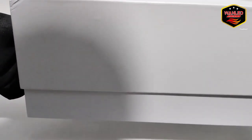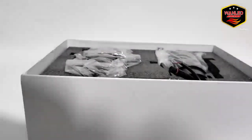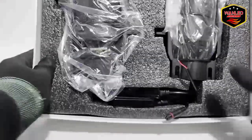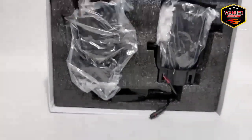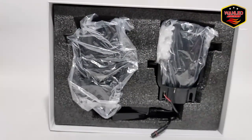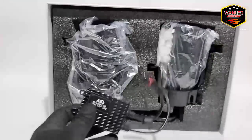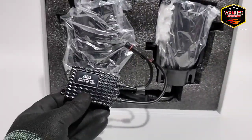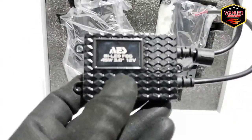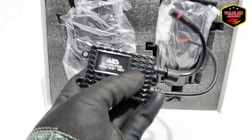Kita unboxing langsung. Ini unitnya. Kemasannya safety, kiri atas bawah aman. Ada driver juga — ini driver luar, external driver tambahan. Keterangannya: Bilet, Fog 45, 3 inci, 12 volt.